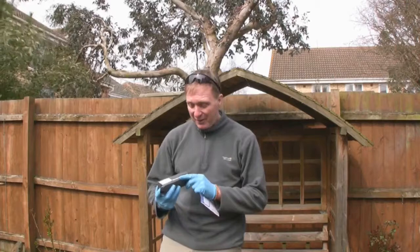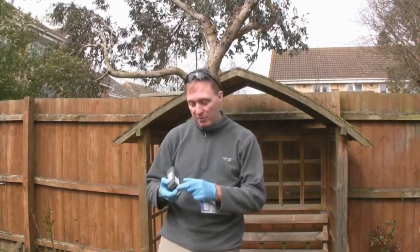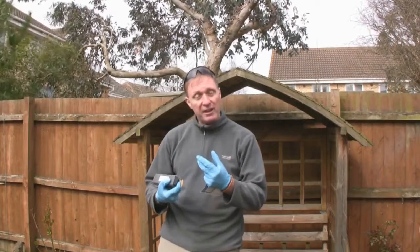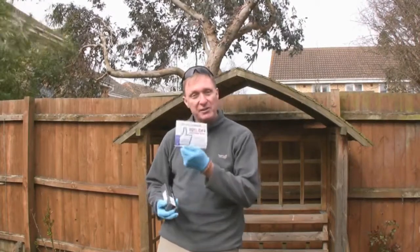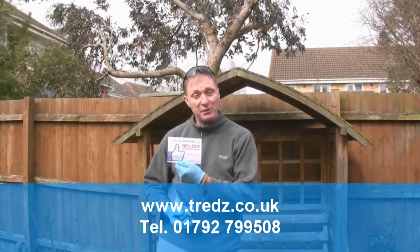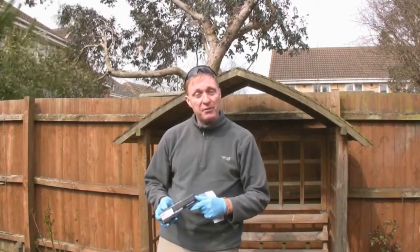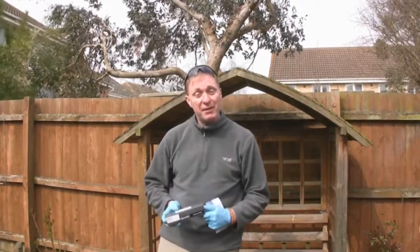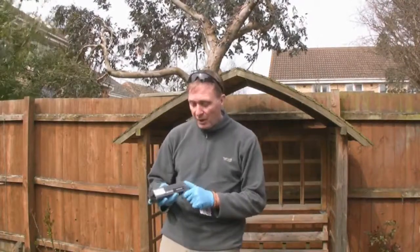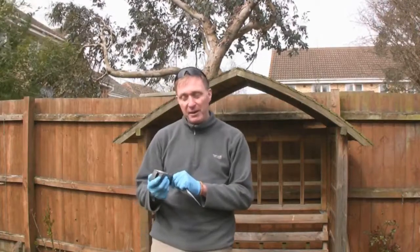Happy days, the new part has arrived — it's the Truvative bottom bearing cassette unit. It came from a company called Trends Bikes, so thank you to Trends Bikes and all the lovely people down there. It was also purchased by my good friends at Biz Video, so thank you very much to Biz Video for sponsoring this repair and indeed this video.